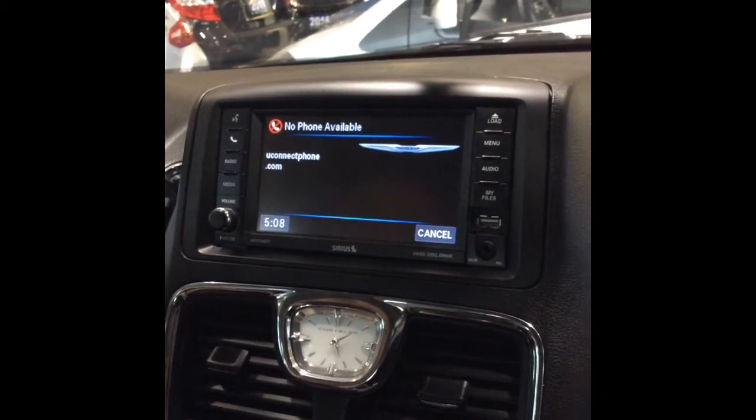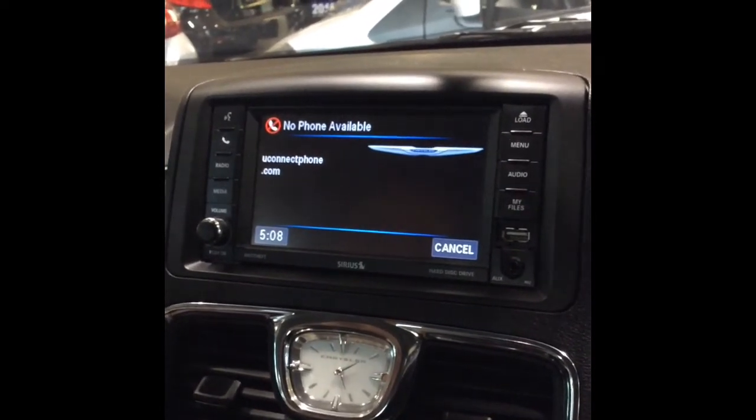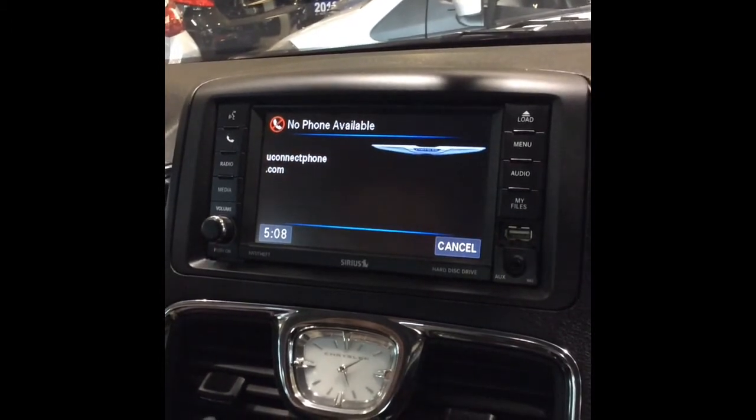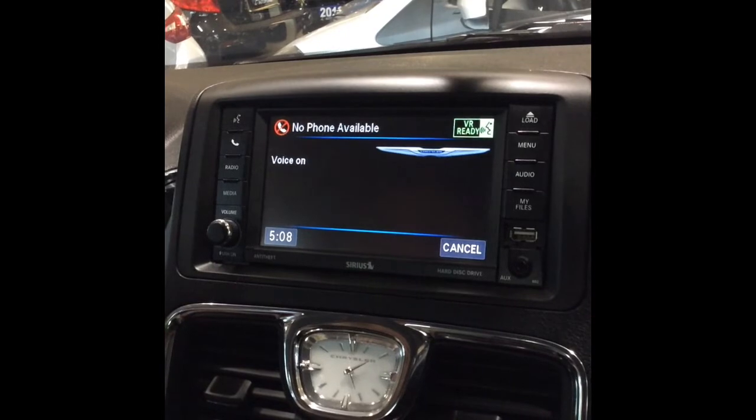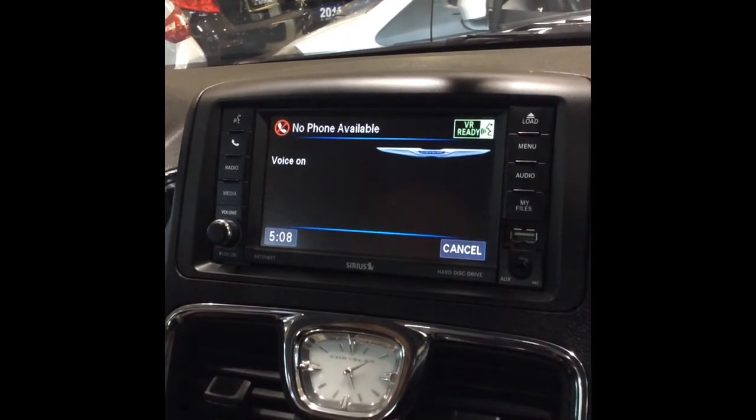Refer to www.uconnectphone.com for a list of supported Bluetooth devices. Please say a four-digit PIN number. Zero, zero, zero, zero.